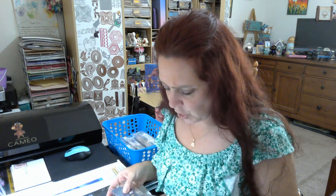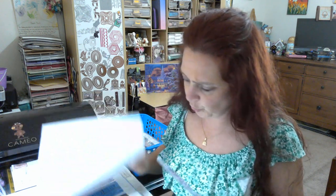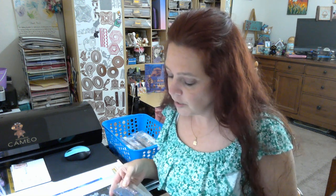So this first group I'm going to show you is all special drills, and they are all in my new favorite packaging which is so cool — what a coincidence!